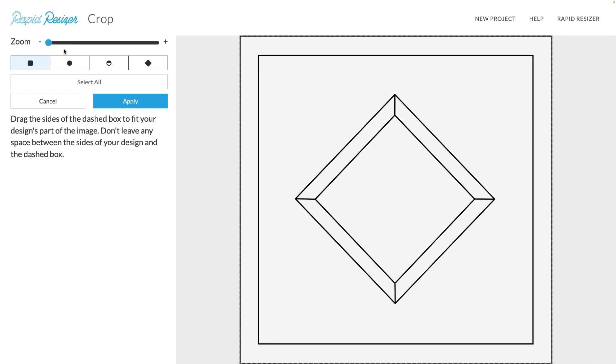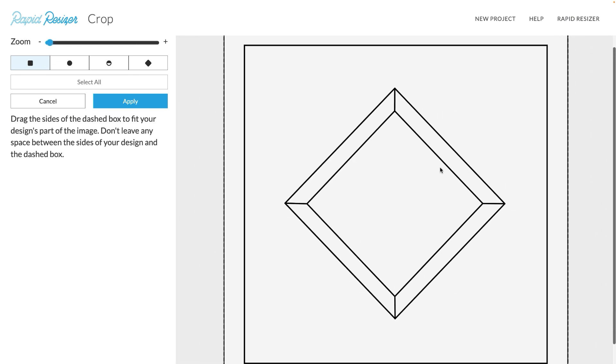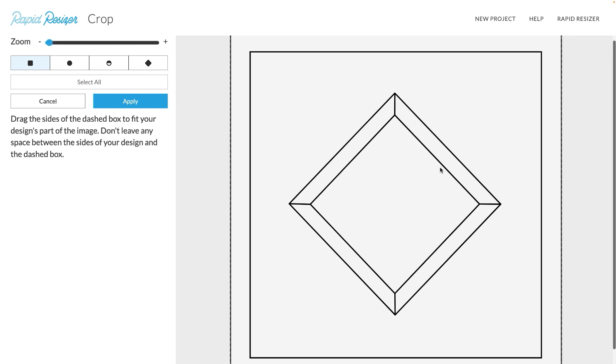As well as using the slider, you can also pinch to zoom if you have a trackpad, or if you have a mouse you can use the control wheel to zoom in and zoom out.